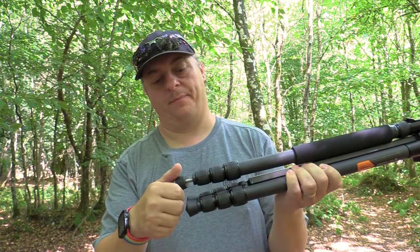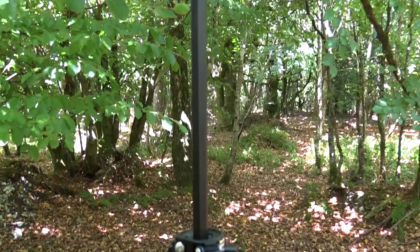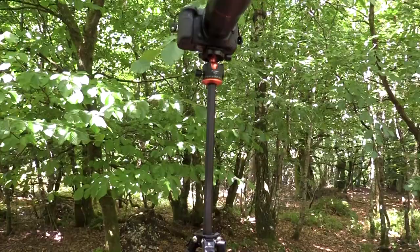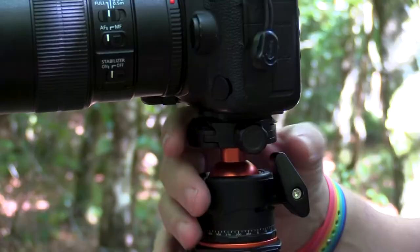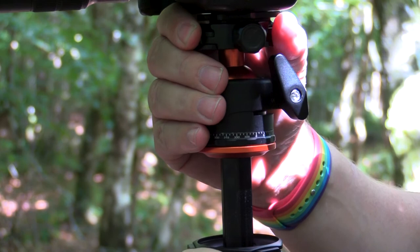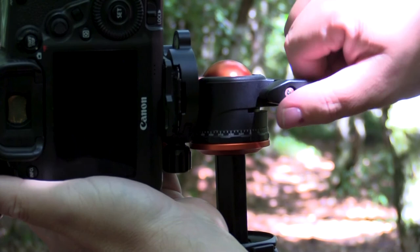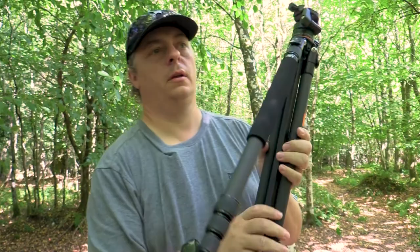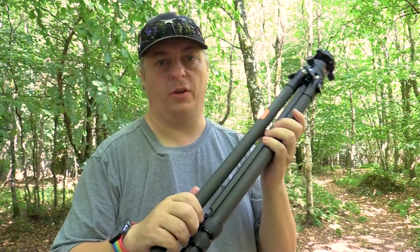There's also a hook underneath the tripod where you could hang a bag to give it more weight and stop it blowing over. Just be careful with the type of shots you're doing — if you're doing long exposures that bag swinging could introduce camera shake into your image. There's a lot more to this tripod than what I've covered, and I'll do a proper full review once I've used it a bit longer and know what it can and can't handle.